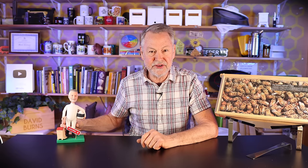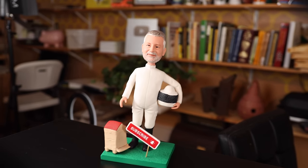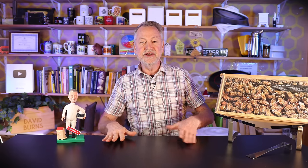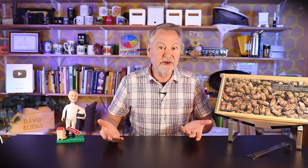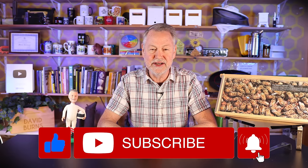But before I share those, look at this — a brand new bobblehead David! Sherry had another one made because I've changed over the years and she thought this looked more realistic. New bobblehead David is encouraging you to please subscribe to my channel. It's a YouTube feature where you hit the subscribe button and YouTube will notify you each time I publish a new video. It doesn't cost you anything and it helps me out tremendously. Please click the subscribe button and the notification bell below this video.